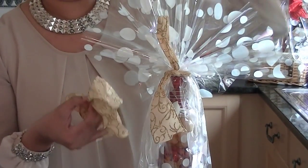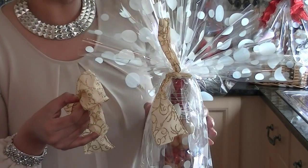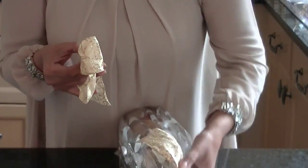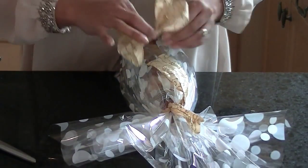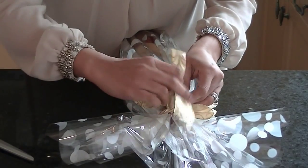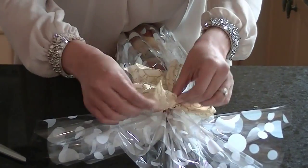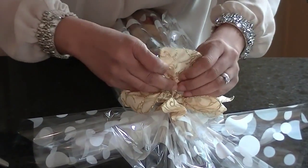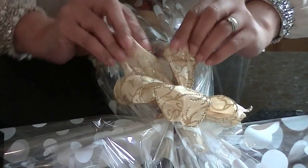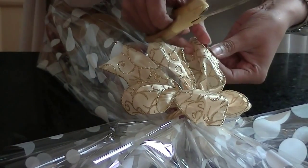Now I'm going to lie this bottle down because it's quite difficult to do it like this. So again, using your kitchen table, just lie your bottle down, then just place your bow in the centre and just use the existing ribbon that you've already found around the bottle.